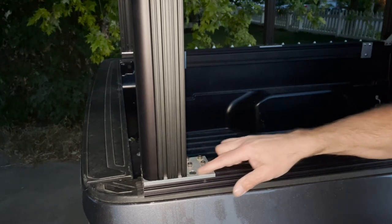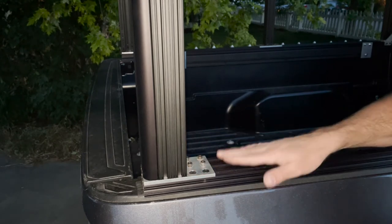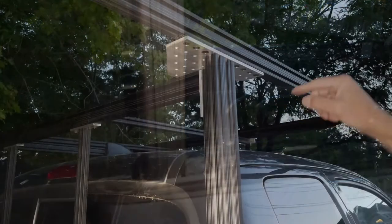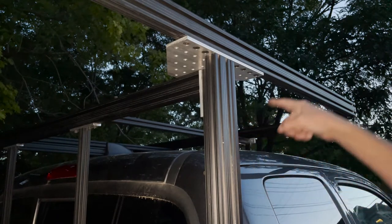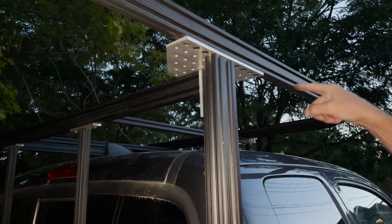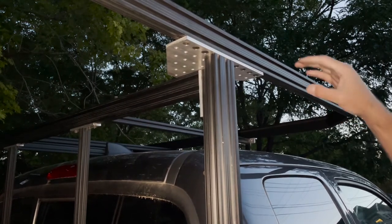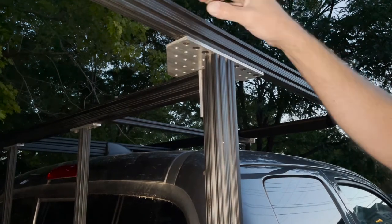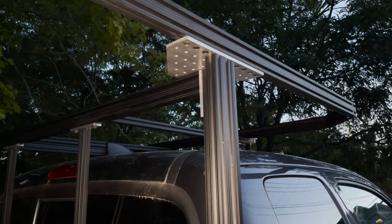Here are the plates I was talking about earlier — I have the countersunk holes for where the window goes, and you can see everything bolted to the top rail. There are a couple of other bracket types I'm using. I added a large bracket up here and I'm going to add a gusset along here to help support the over-cab part, because that's the only part that's really flexing. With all that support, I'm hoping I can stick with the one by two for the final solution.